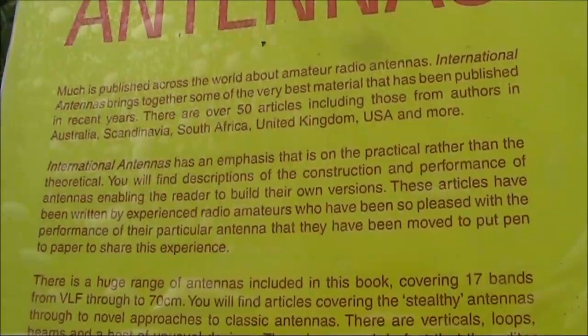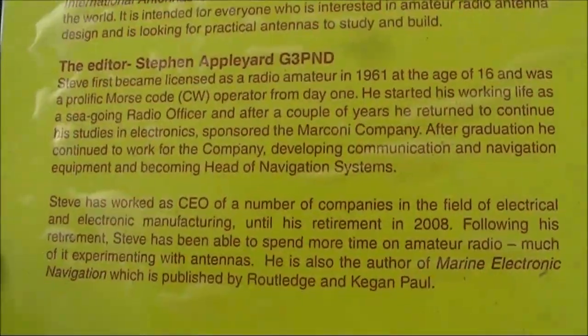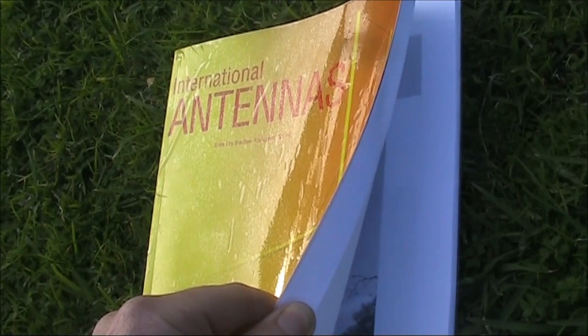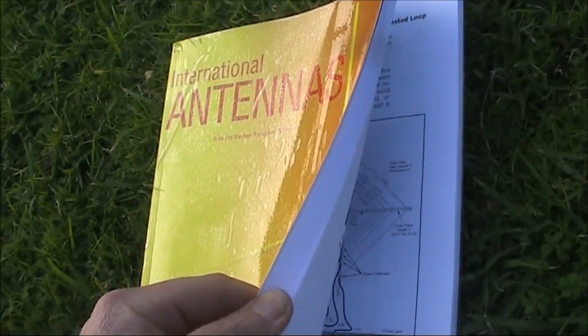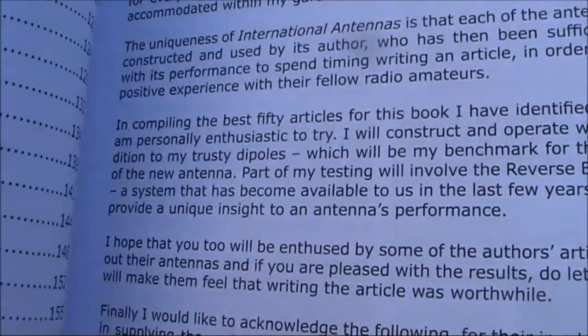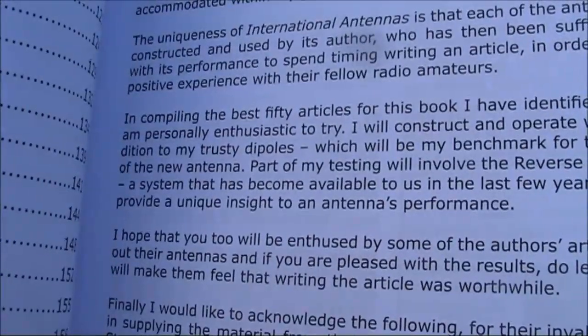As it says on the back, it's an emphasis on the practical rather than the theoretical. A great thing about books like this is, even though you might not build the antenna described, it might give you some ideas, or even motivation, to go off and design your own antenna projects. In its 170 pages, there are some 50 articles and many more ideas.